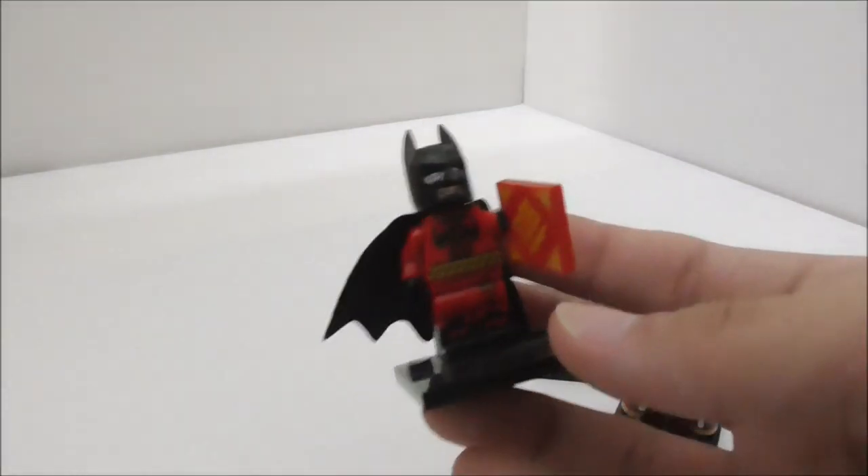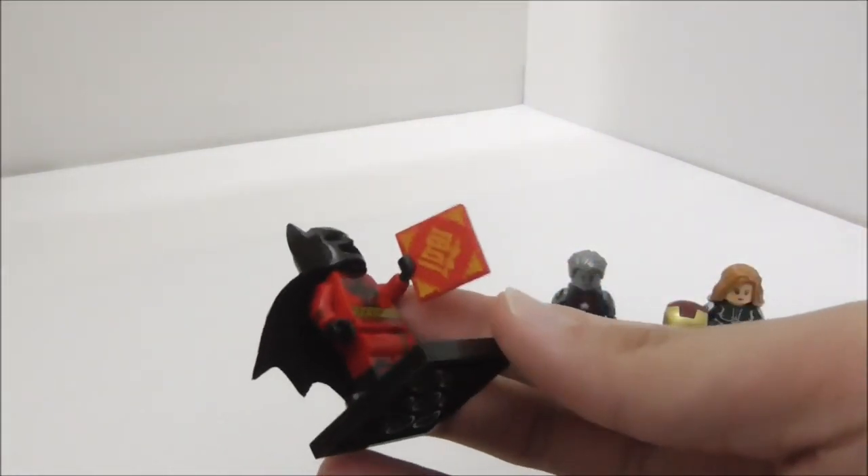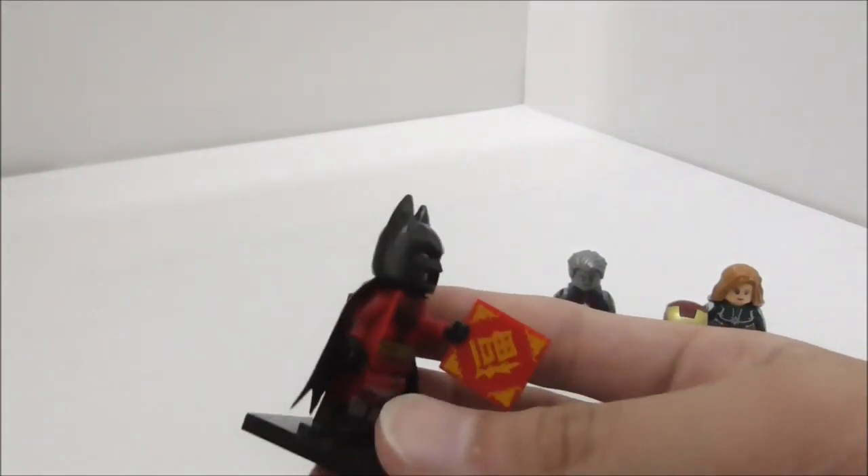The next one is Chinese New Year Batman, made by Xen, I believe. I showed this figure off in the Chinese New Year video if you missed that.